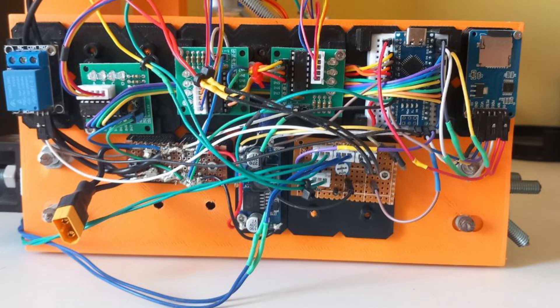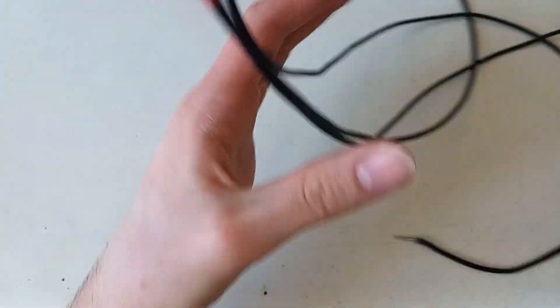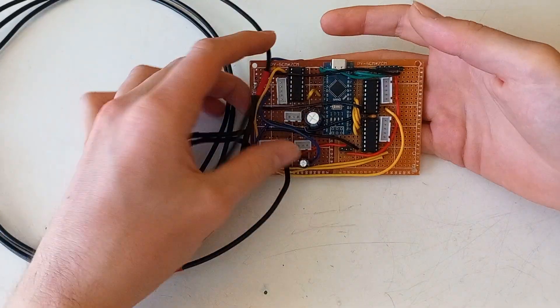The electronics are decently simple. You could just assemble this out of common boards, like you can see here. Alternatively, you could also put it all together with perfboard, like I did here. Once the machine is up and running, you can also mill your own board.